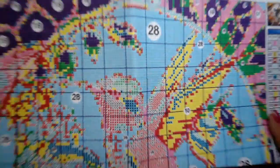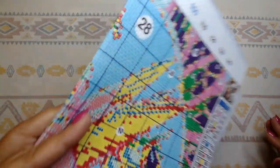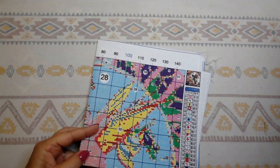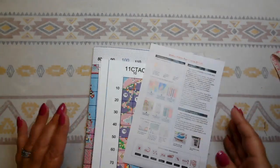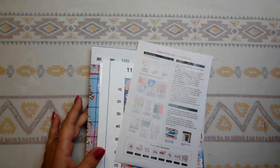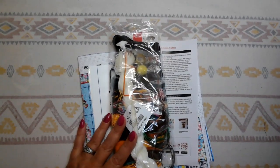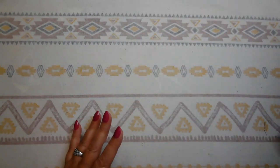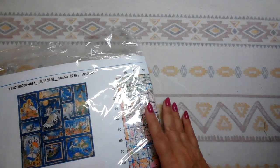They also have a 50% off discount section at their website — who knows what kind of treasures you'll find in there. Their website is also categorized, so if you want to just look at Joy Sunday kits, just click on Joy Sunday. I think that's wonderful. They do have their DIY cross stitch kits, which I don't like — they have those marked, which I think is great. So that one was $9.54.